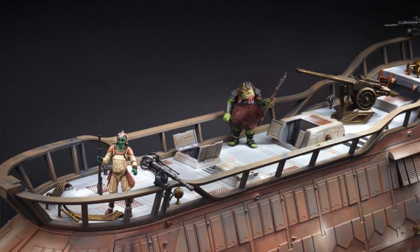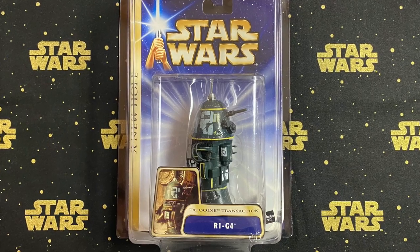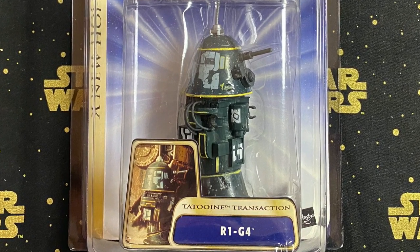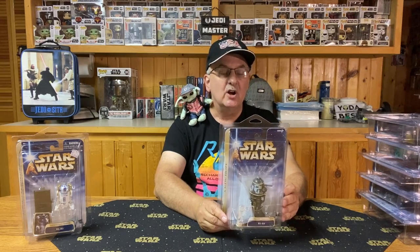If you have the HasLab Jabba's Sail Barge — the first HasLab they produced — this R2-D2 would be an excellent figure to open and display with it. The third figure in Wave 2 is R1-G4, a big, large droid. He doesn't really come with any accessories, but I like the way it shows a few dents on him. He's been around. R1-G4 was one of the droids that Jawas scavenged to rebuild and sell to Tatooine colonists — that important scene where things really get started.